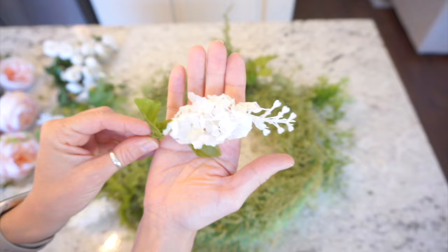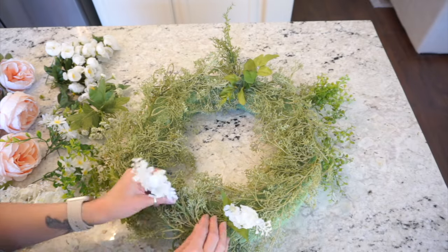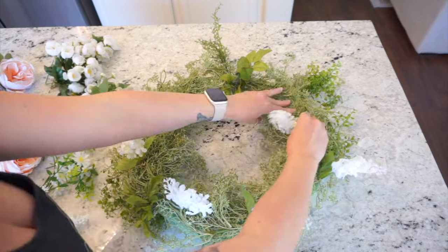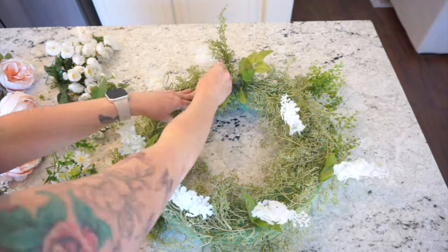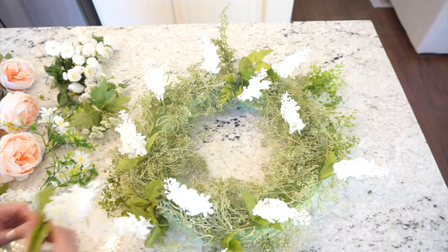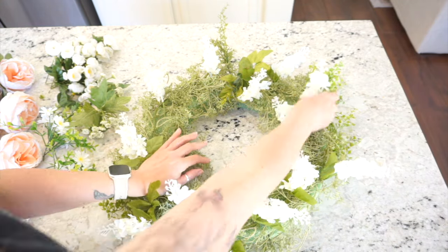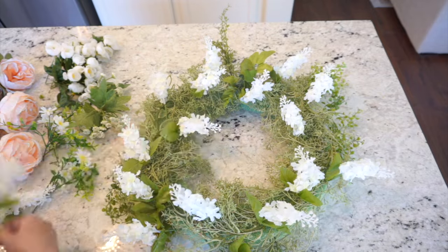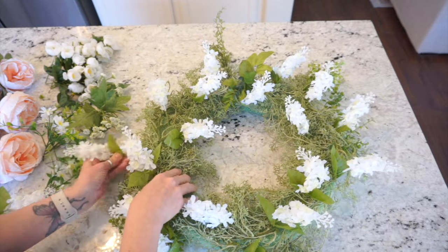I really don't like to use hot glue because I always take my wreaths apart and redo them anyway. I purchased these at the Dollar Tree — you can actually find some really pretty looking florals there and I like to use their florals as a filler. I'm just going to first place these sporadically throughout the wreath and then use that same concept working through the rest of my florals, using my bigger florals towards the end.